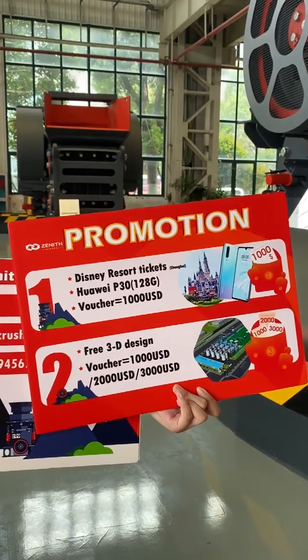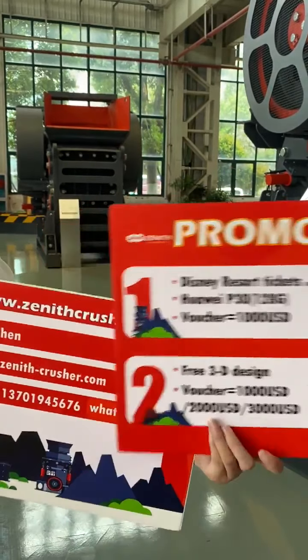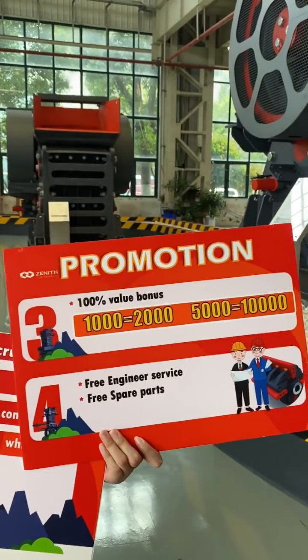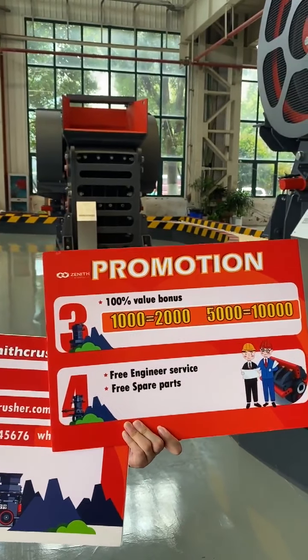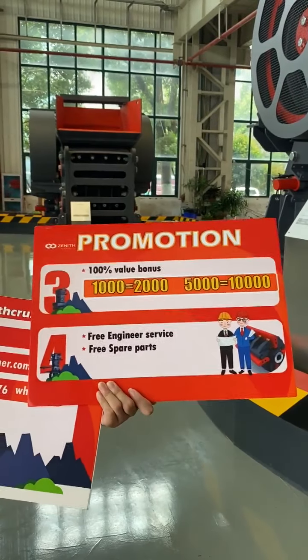If you are interested in Zenith's C6X jaw crushers or PEW series jaw crushers, please leave your contact information or contact us. This is Zenith's C6X manager, Ms. Joy Chen. You can contact her by email or phone number.